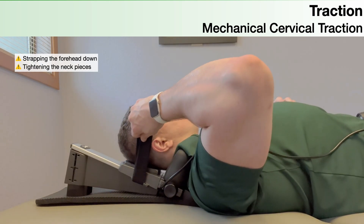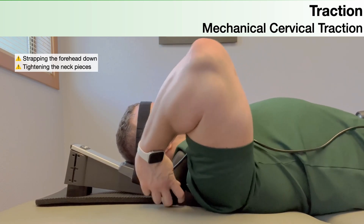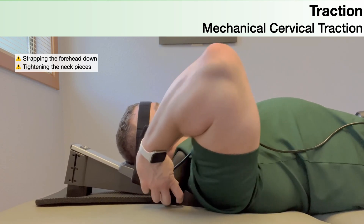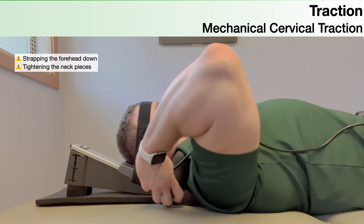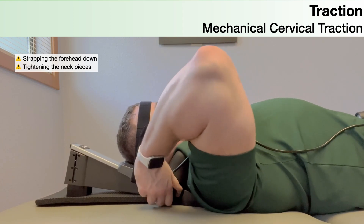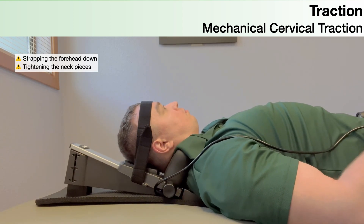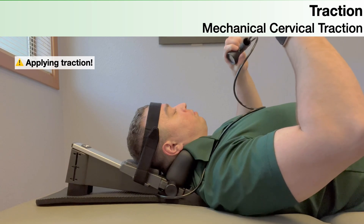Once the person lays down in the traction device, take the velcro strap, wrap it around the person's forehead, loop it through the hole on the side of the device, and fasten it securely. Then take the knobs and tighten the neck pieces as snugly as possible without causing pain or discomfort — if they're not tight enough, the machine won't be able to apply traction effectively.